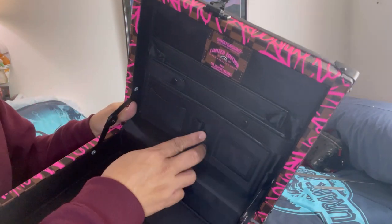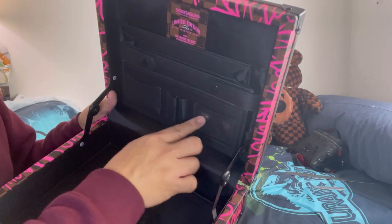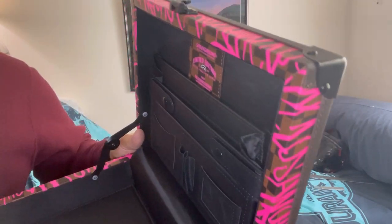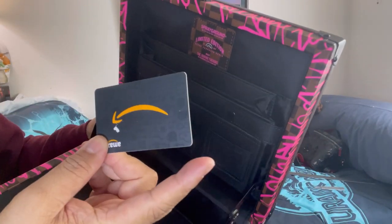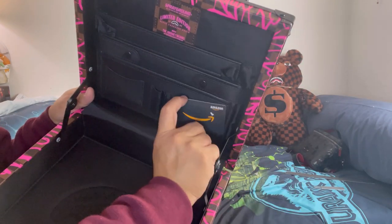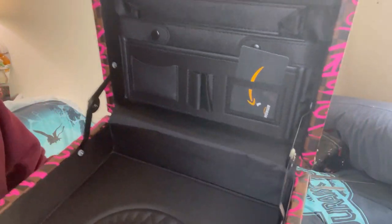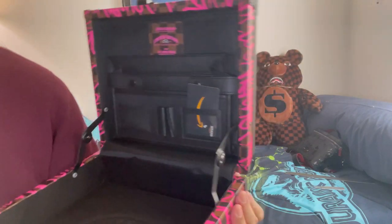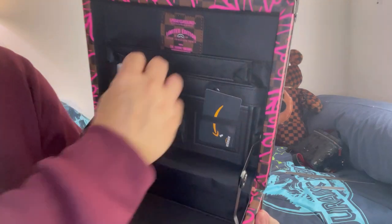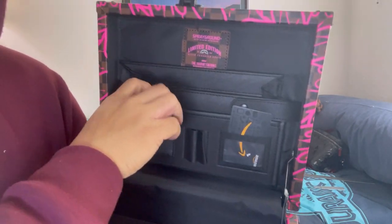It comes with two pen holders and an ID holder. The ID is not gonna fit in here — it's kind of small guys. Let me use this Amazon gift card to show — yeah, you have to put it like this. And there's another card holder here; I think this is only for like business cards.